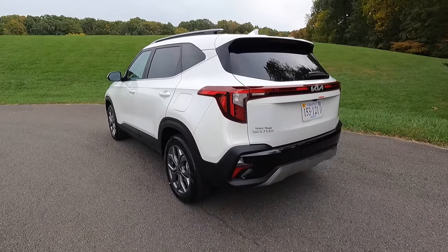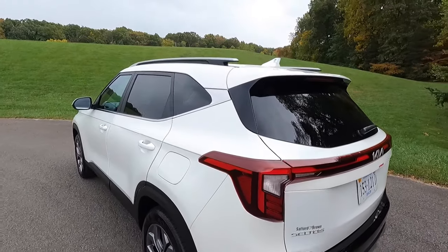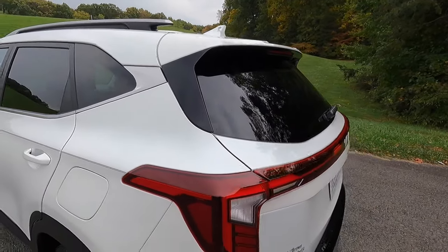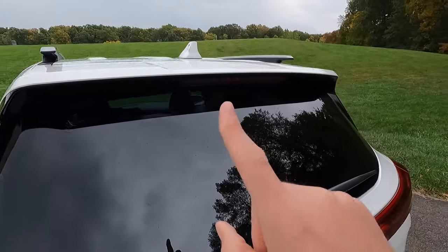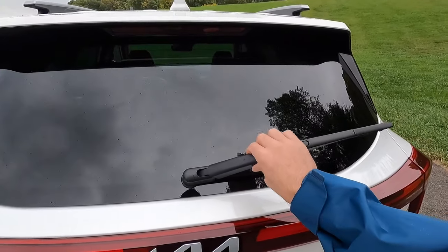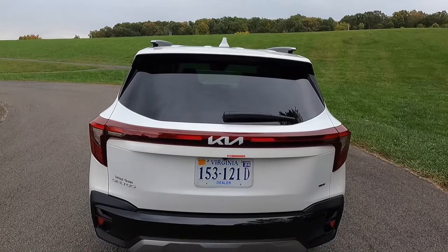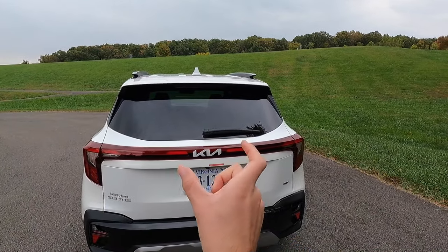Here's a rear three-quarter shot. You get a body color shark fin antenna up top, a body color roof spoiler, gloss black trim, and as standard with this vehicle, you get LED combination taillights. There's also a third brake light up top, a rear window defroster, and your rear wiper. At the center of your taillights you have the Kia logo in brushed aluminum. The LED taillights come across almost connecting in the middle — very cool.